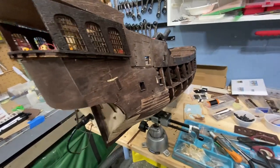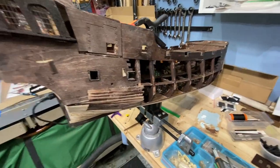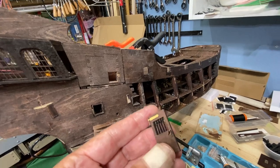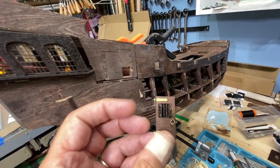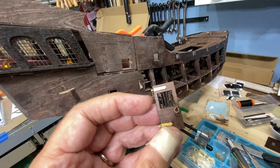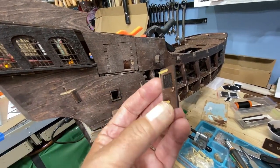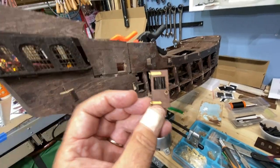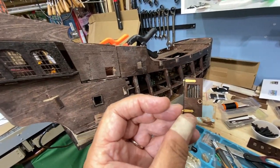I did have one setback — when I was pounding and putting the planks on, the pins on my door released and one of the doors fell off. I think I'll be able to reach it. I may have to take the pins out and glue it in place, or I'll just lay it down like it fell off. We'll see.